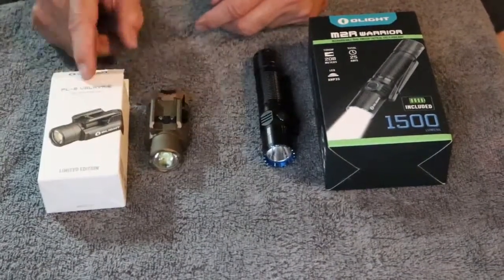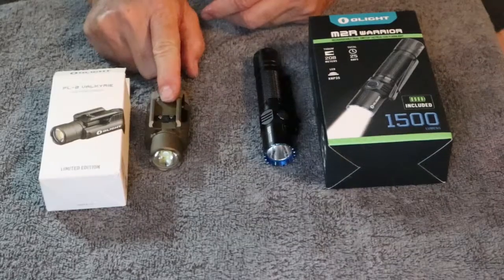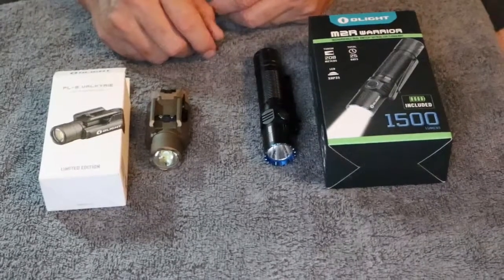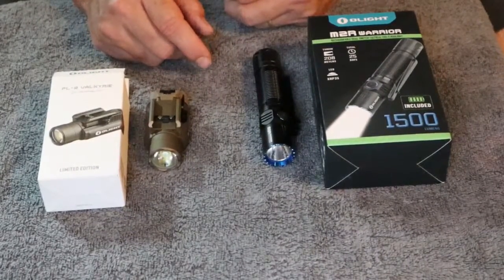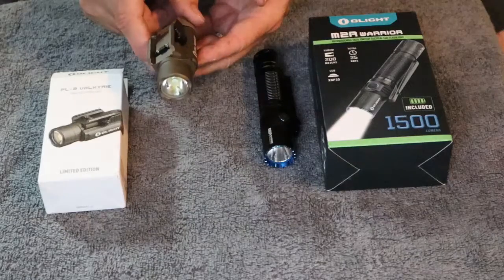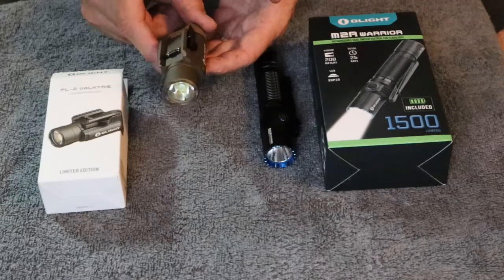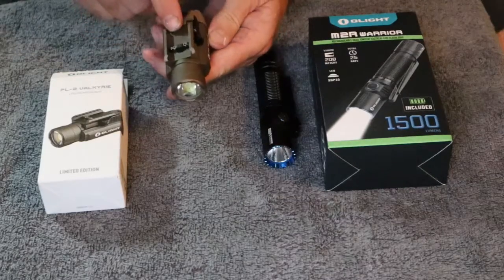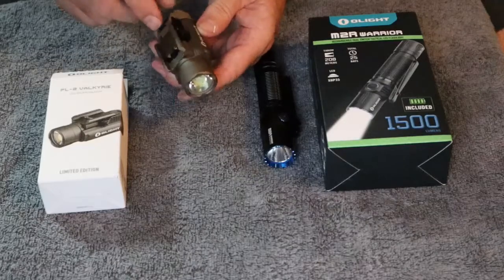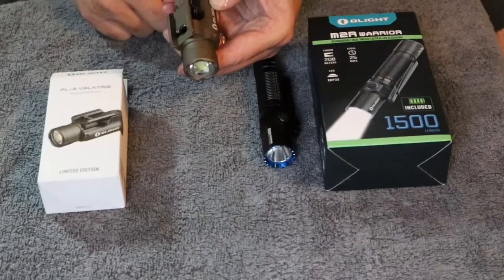Moving on to the PL-2 Valkyrie. This is primarily a weapons-type light. The lumens on this thing is 1000. It's got a pretty distinctive hot spot when you're using it, which is what you want for a weapons-type light. This happens to be the special edition version — it's in that burnt bronze or FDE color. It's got the mount and it fits any type of Picatinny rail setup. It's a quick disconnect — open it up, slide it on the weapon, and lock it into place.